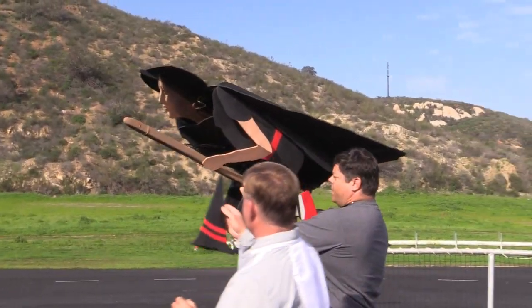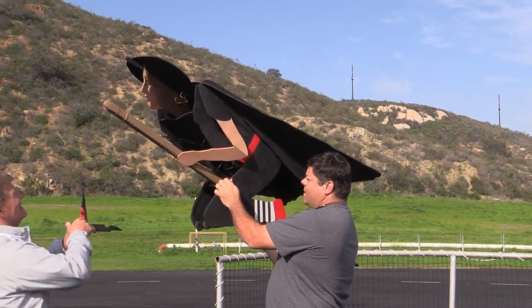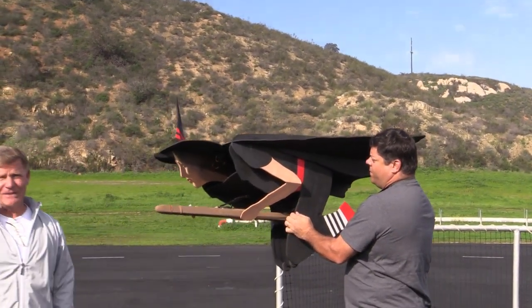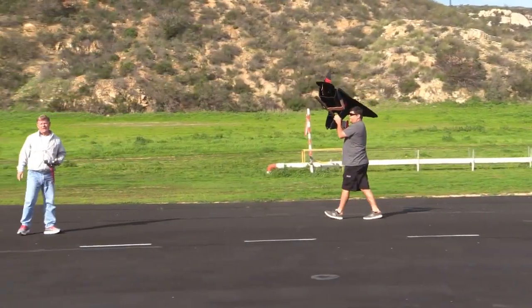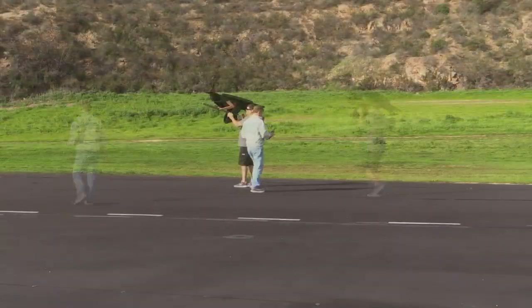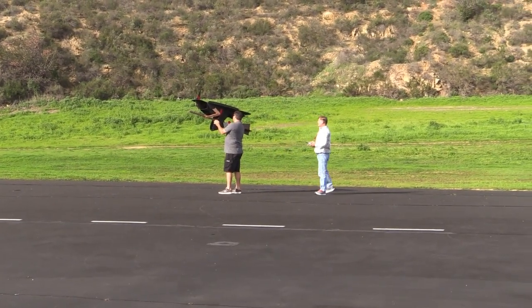At this point you put the hat on. It's always advisory to launch into the wind. I'm going to do a run up, flight control check, and then we're off.